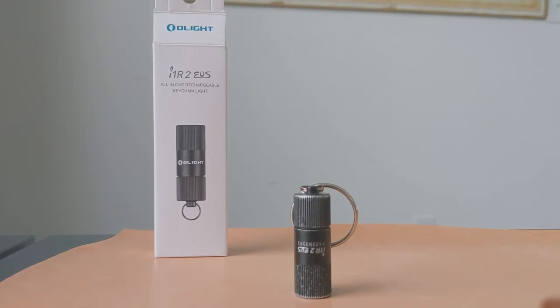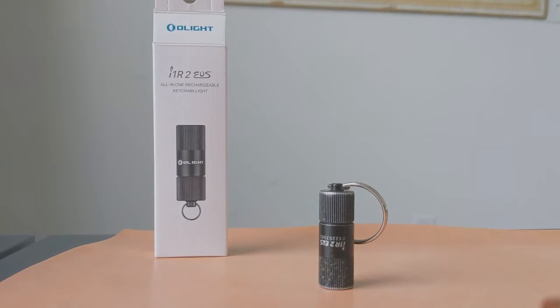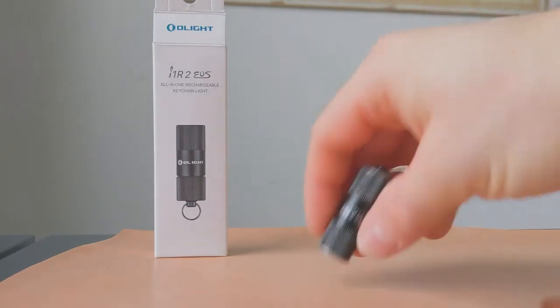This flashlight comes with a 30-day money-back guarantee and a one-year warranty, so if you break it or don't like it you can get your money back — which is really nice for this kind of product. Last but not least, it has an IPX8 waterproof rating, meaning you can actually submerge it in about a meter of water. I don't recommend doing that, but apparently it can be done. It's also 1.5-meter drop proof, which is awesome — this thing is pretty darn durable.